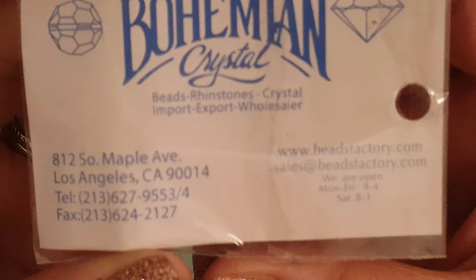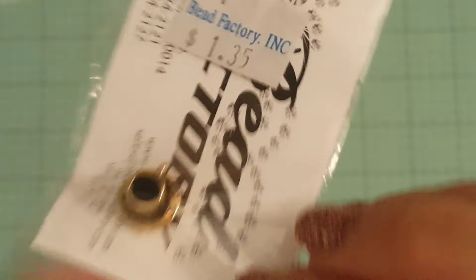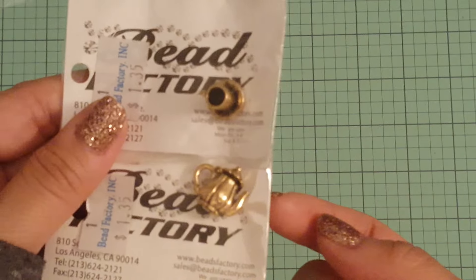The next place is the Bead Factory. I picked up a few things. Here's the information for the Bead Factory. This was $1.35 — look at how cute that is, it's like a bronzy gold coffee cup charm. And then I also got the kettle pot — isn't that cute? I splurged a little on charms.